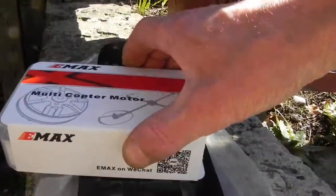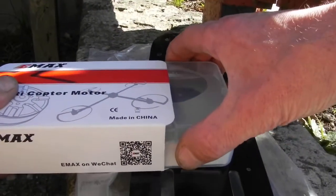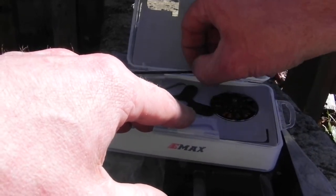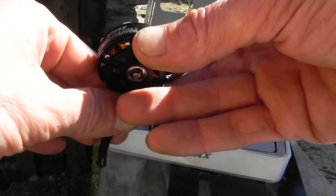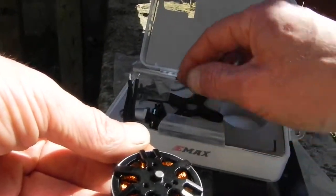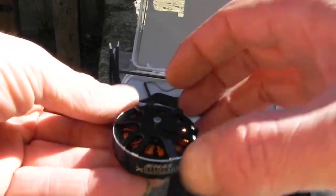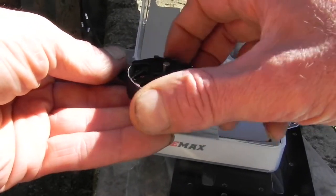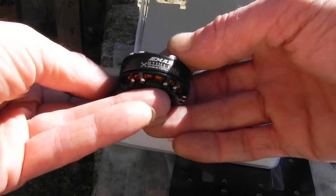I also wanted to show you these — the new E-Rex multi-copter motors. You get a super fancy fishing box with the motor, a very nice carrying case, and Allen keys. These are 650kV motors — actually 650kV 3506s. You'll need to solder some leads on, but they come with the package — or I can include some bullet connectors. Really nice big pancake motors. That's the new line of E-Max multi-copter motors.